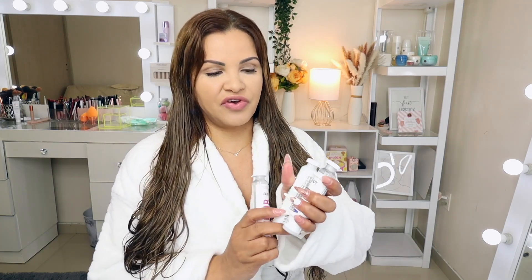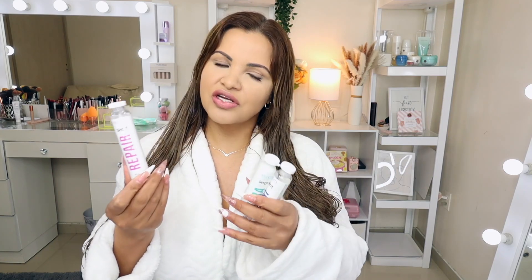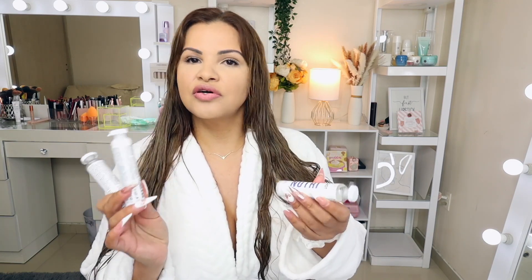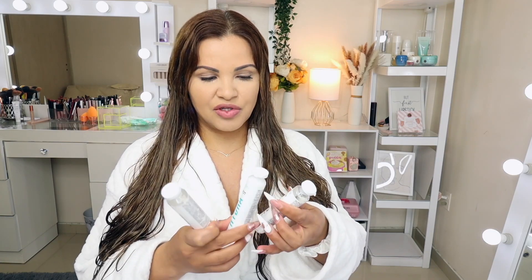These shots from Nutri Professional you can add to your hair mask. If you want to repair your hair, you can add the repair shot. If you want to hydrate your hair, you can add the hydrating shot. And if you want more nutrition in your hair, you can add the nutri shot. They are fabulous!